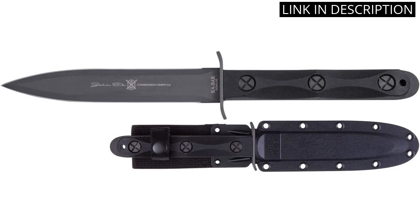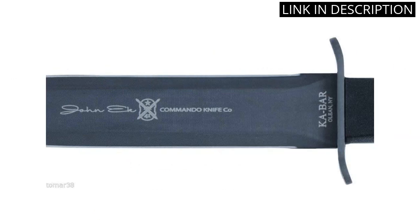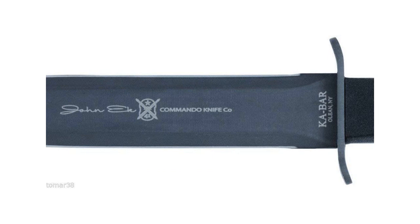The sheath is also well-made and allows for easy and safe storage of the knife. Overall, I highly recommend the Ka-Bar EK-44 to anyone in need of a reliable and effective hunting knife. It is definitely worth the investment for any outdoor enthusiast.